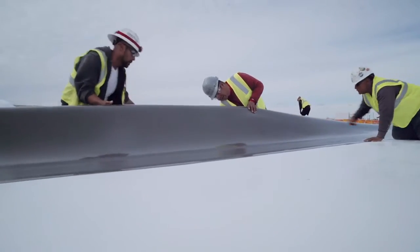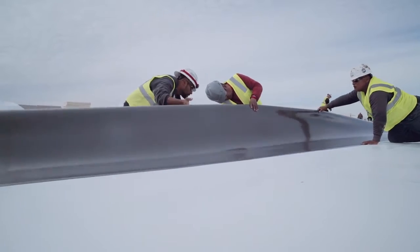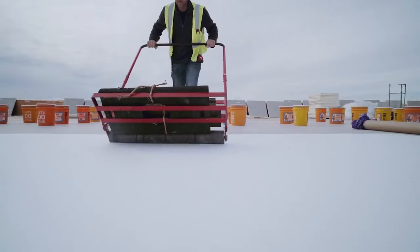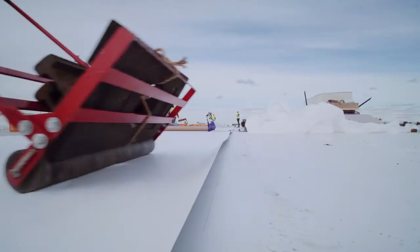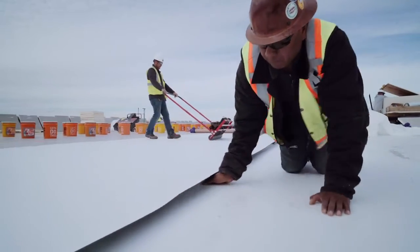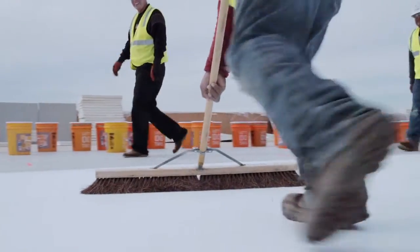Johns Manville TPO Self-Adhered provides exceptional green strength assisting in vertical wall applications, helping your team continue at a strong pace. Try Johns Manville TPO today and see the value for yourself.